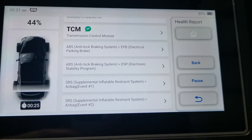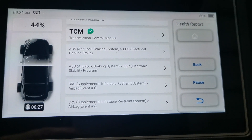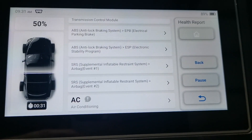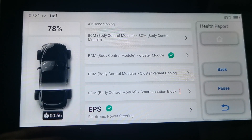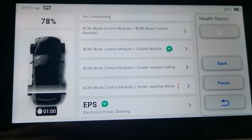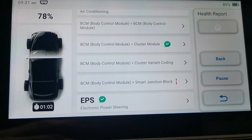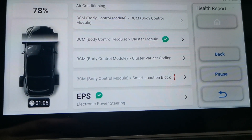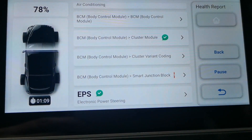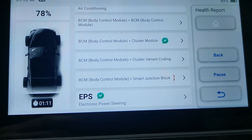So this has got an airbag light on, so let's see what fault codes are in there and maybe check some live data quickly. These times vary — sometimes they're extremely fast and sometimes a bit longer, depending on how many modules it has to go through.